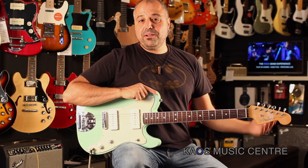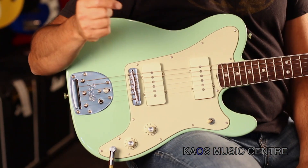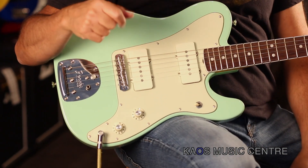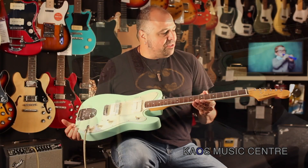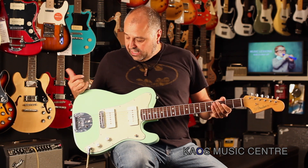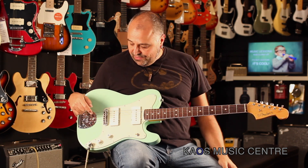Hey, it's Lou here with you and today we're going to be taking a look at a limited edition Fender Parallel Universe Jazz Tele. Really cool guitar — 65 reissue single coil Jazzmaster pickups in this baby. It's a very unique guitar because you've got a Jazzmaster neck with the binding on the neck, Telecaster body, Jazzmaster innards. Very cool.